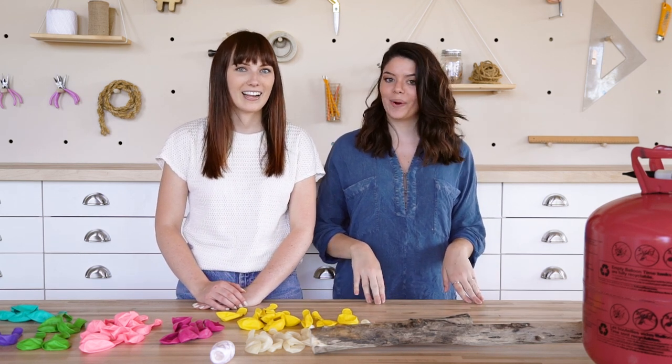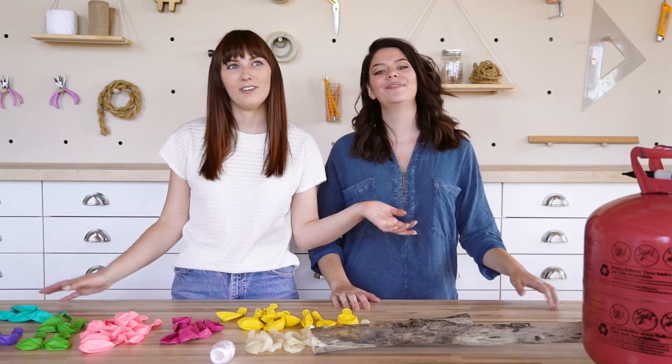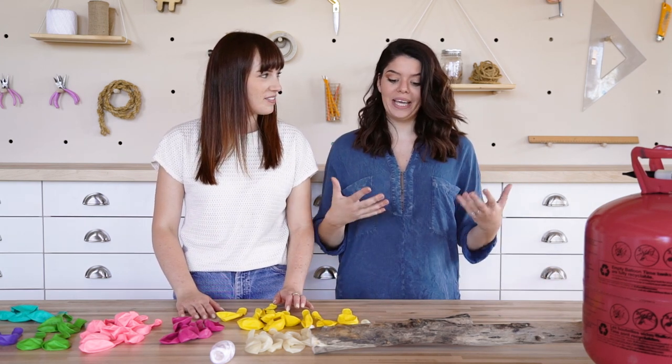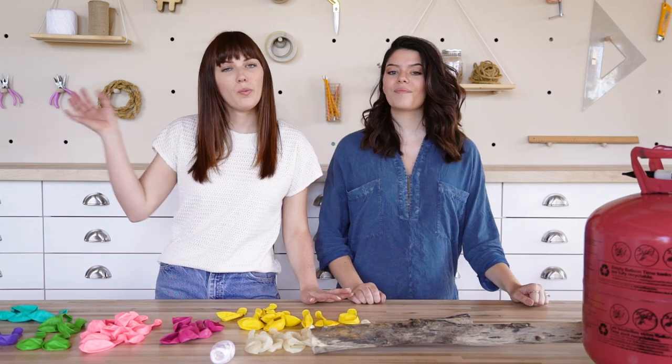That video has this pretty exciting prop in it — we are making a balloon stick. I know you might think that's obvious, but I feel like this will help you out if you want to try it, and it might be something you hadn't thought of making until you saw someone do it and thought, 'that's a good idea, I could do that.'